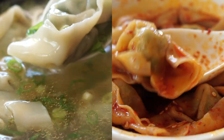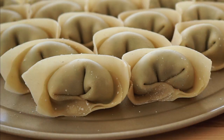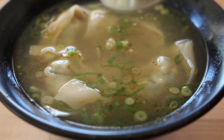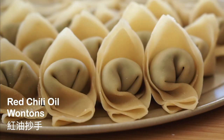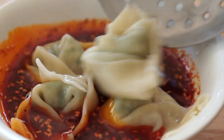Welcome to Simply Flavorful. Today we're making wontons — the hearty and aromatic Shanghainese wontons served in a clear soup base, and the red chili oil wontons, also known as chao shou, served in a rich and spicy broth.